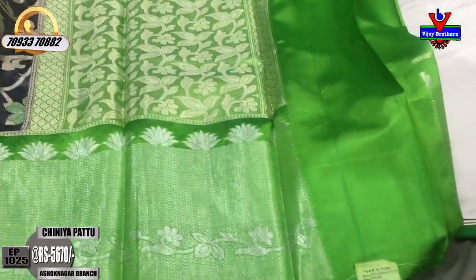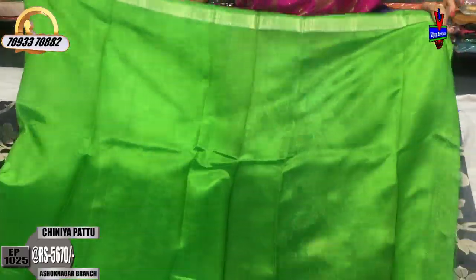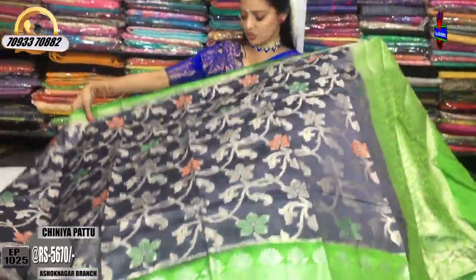This is my blouse part. This is my blouse. I love the color.